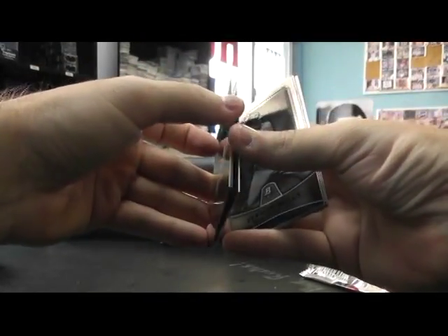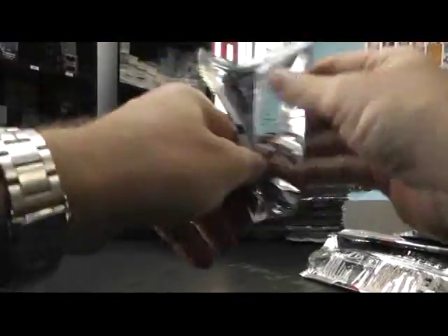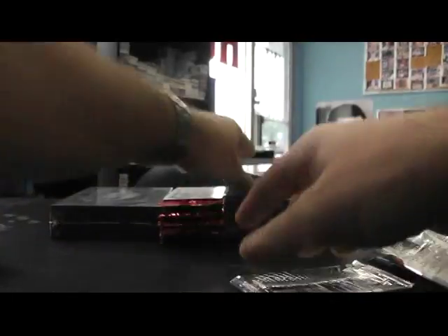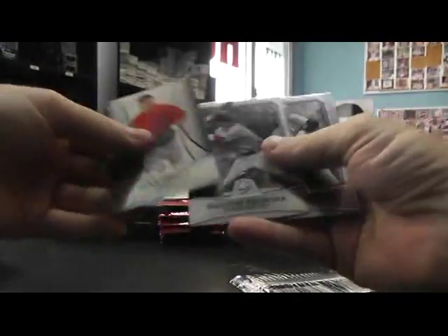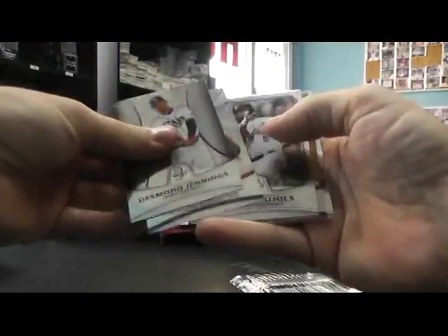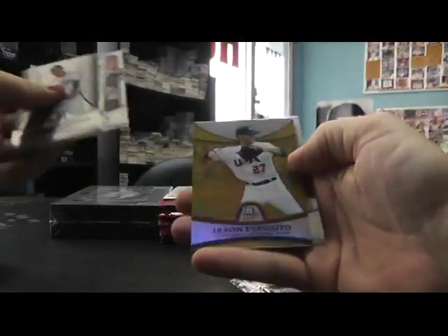There's something stuck here too — oh, it's just a standard card. Base. You got a gold Jason Esposito, those are $5.99.